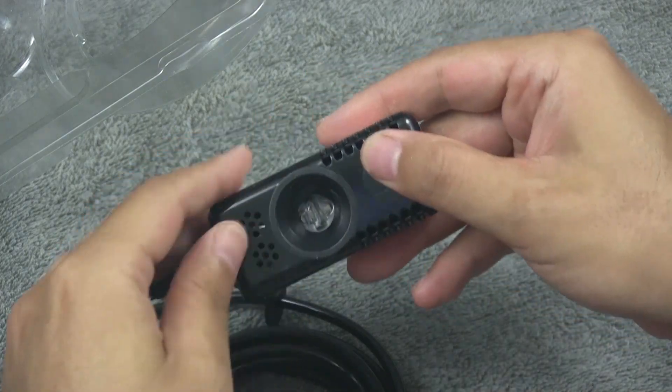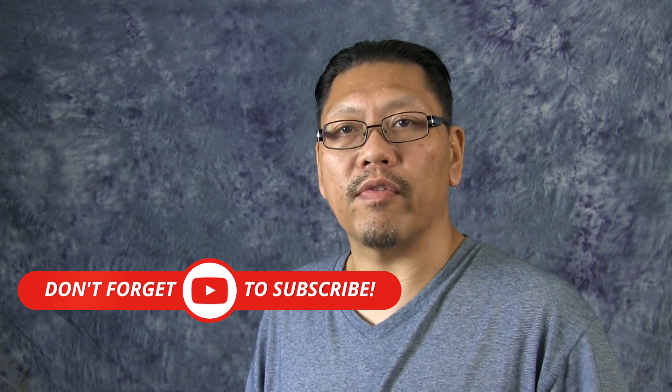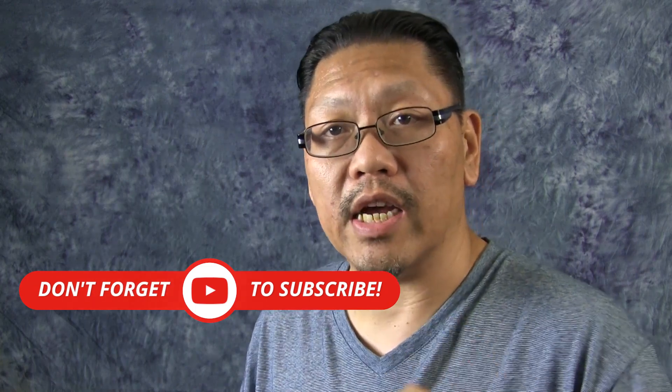Before installing the software, navigate your browser to senai.me and sign up for an account on the cloud. This is the account credentials you will use to connect to the website, the monitoring software, and the mobile app if you choose to use it. If not using the Senai web server, you have to install the Senai connection application onto the PC you're going to use to hook your monitor up to. Note that you will not see or use this connection software if you're using the Senai web server. Make sure your monitor is unplugged from the Windows machine before you install the software.